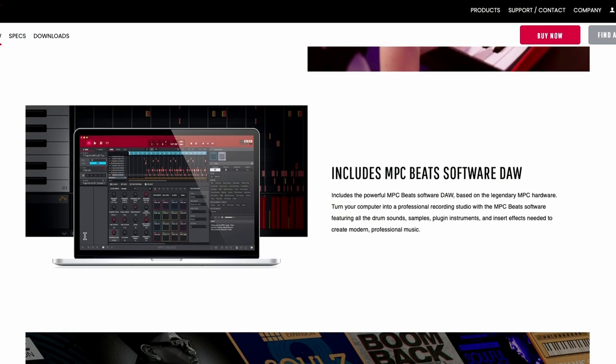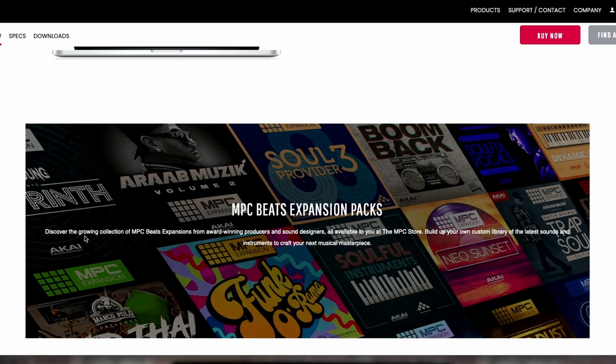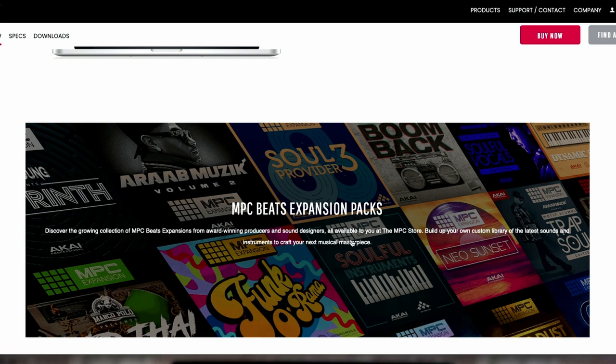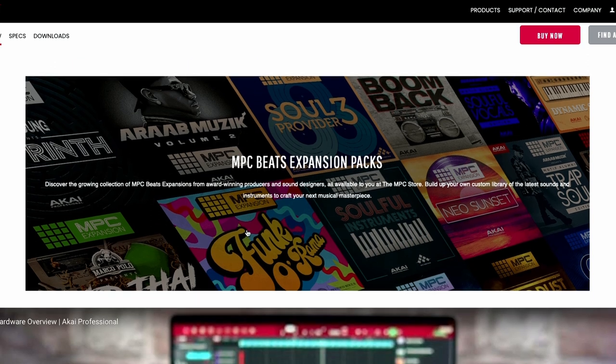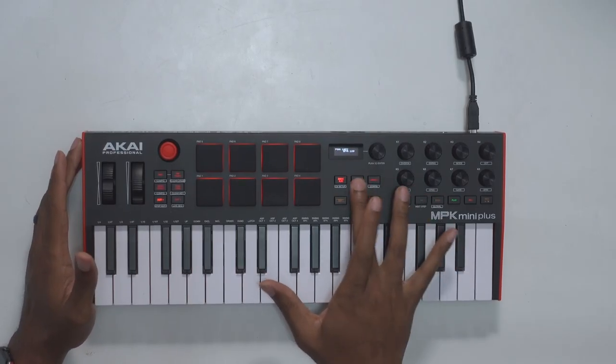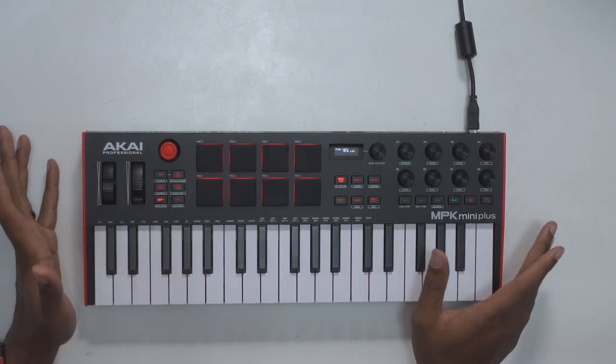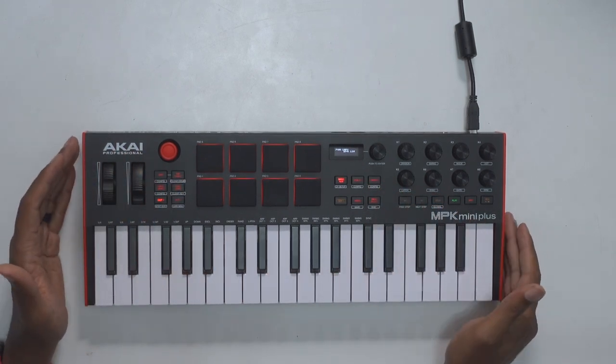As far as software is concerned, you're getting the same MPC Beats software, Hybrid, the expansion packs, and all the things that come with the MPC stuff. You're not really getting anything new or different — it still comes with all the same software that all MPK series boards come with. They also threw in scale mode, chord mode, full level, note repeat, and all the other functions you'd expect in the MPK series.